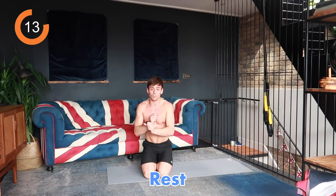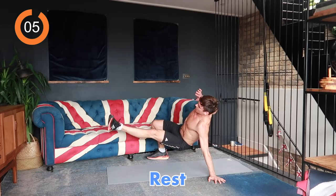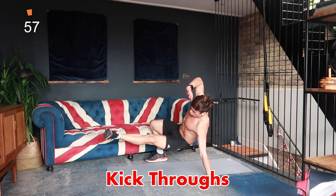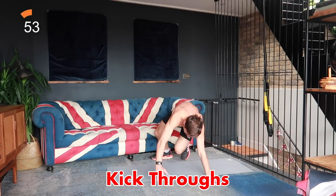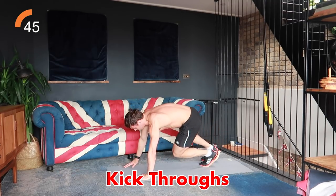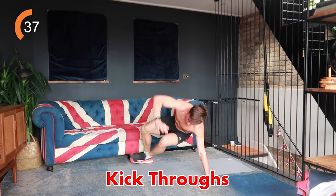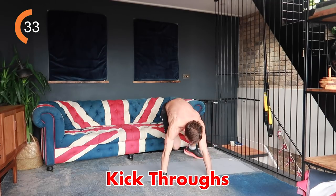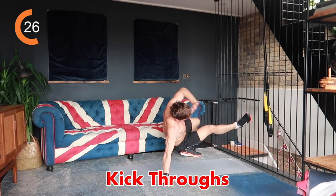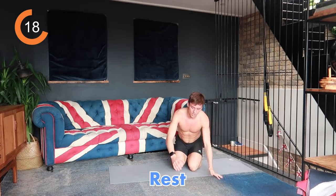The next exercise is kick-throughs — you're going to be on all fours and then switch and kick your leg through, stabilizing through your shoulders and your core. 40 seconds on the clock. It's a great exercise for full body, for core stability, for balance, for strength work, and also getting your heart rate up. You can speed it up to make it a little bit more difficult for yourself.